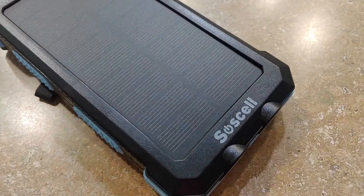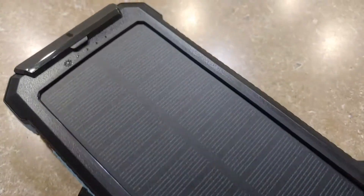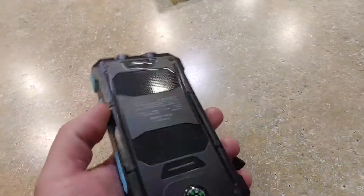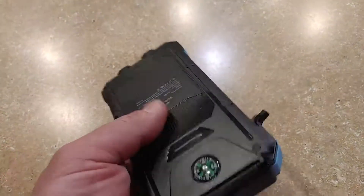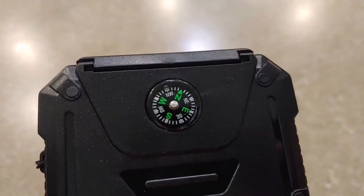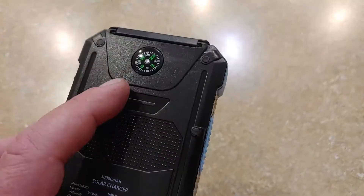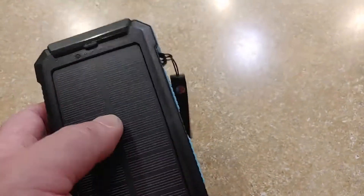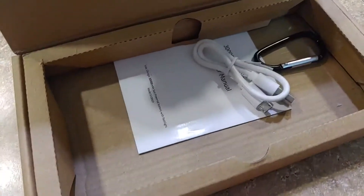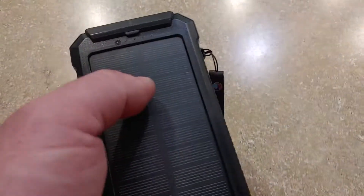This is a really nice little solar charger. On the back it has a compass, which is a handy bonus. It's a great deal if you go camping or hiking — you just clip this on your bag and you're all set. It includes the charger and a little carabiner clip so you can attach it right on.